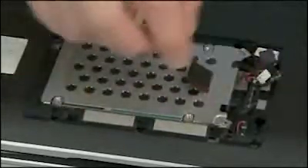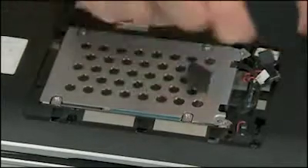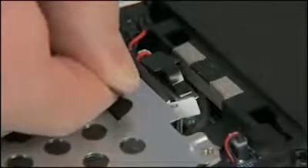Lower the hard disk drive into the hard disk drive bay. Slide the hard disk drive back for better access to the connector. Connect the hard disk drive connector to the system board. Slide the hard disk drive forward until the screw holes line up.